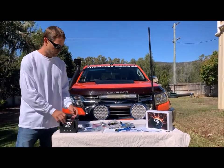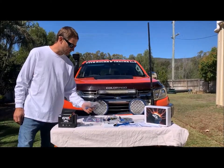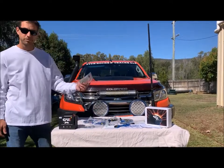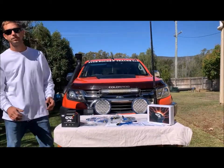You get the electronic control module, the fused wiring harness, your six wire splitters and extensions, six pads, your spare fuses, zip ties, alcohol wipes, warranty instructions — everything you need to put it in yourself.